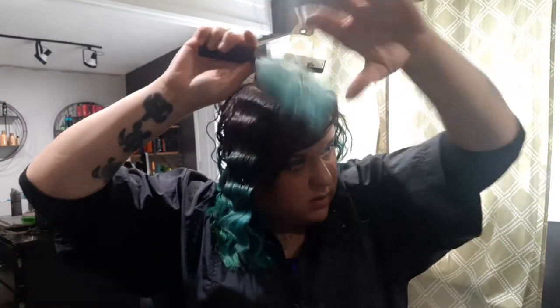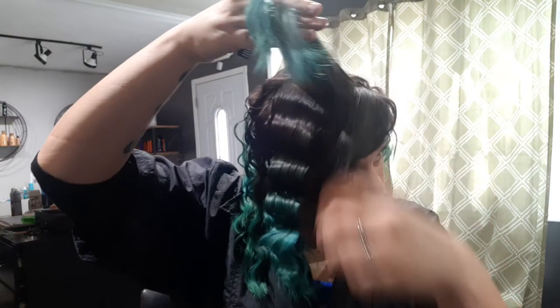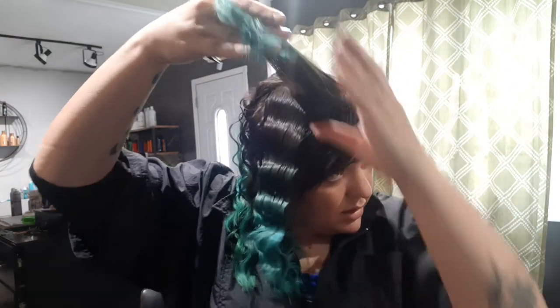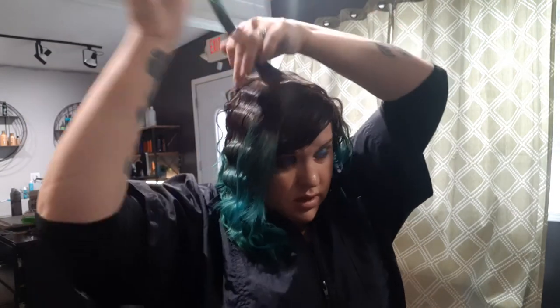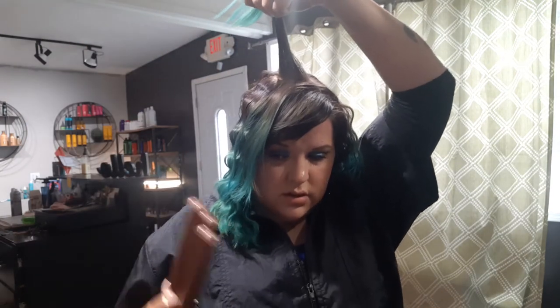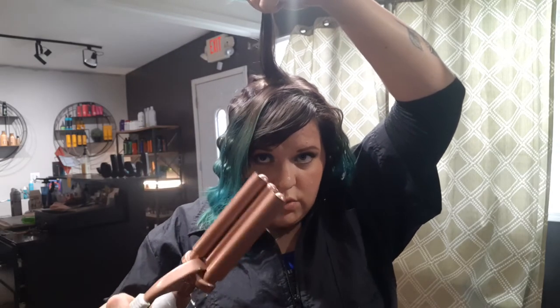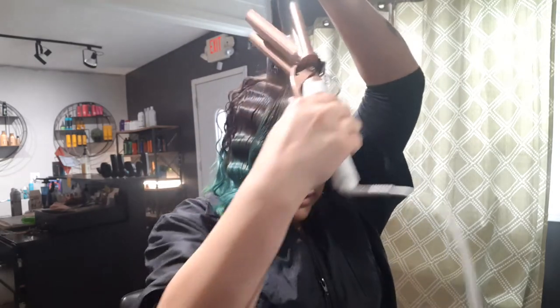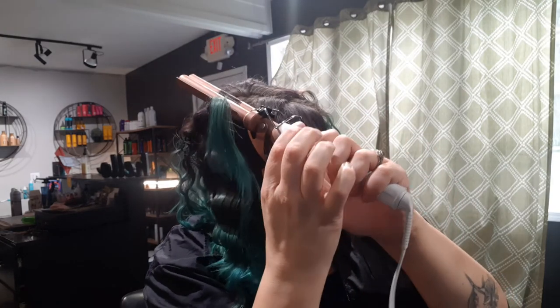Then the top section I'll split into two. The one behind, I'll do away from my face with the plate on the bottom. The one around my face I'll do with the plate on the top, because I like having a little bit different texture around my face.